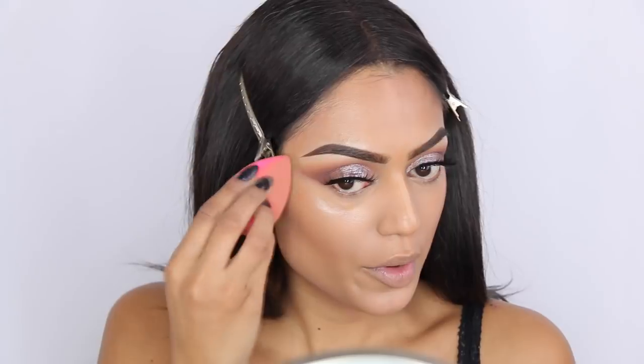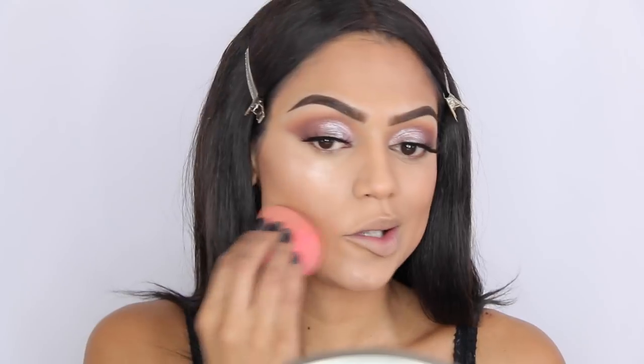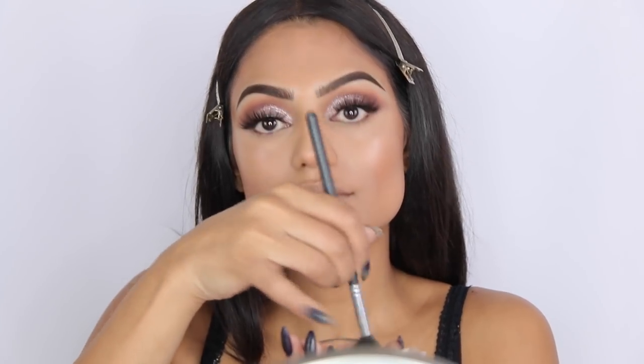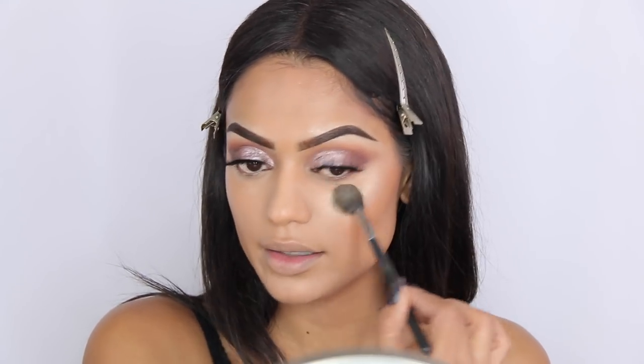I'm going over it with my beauty blender to blend it out a little more. Now I'm going to blend out my nose — it's more like highlighting my nose rather than contouring, but not on the tip. For powder highlight I'm using Gilded Honey by Laura Keller with the Morphe M501 brush, placing it on top of my liquid highlighter. I prefer to pat rather than sweep back and forth — it blends out better.